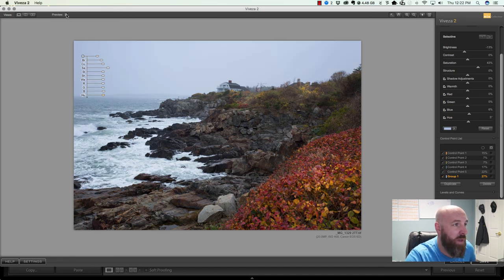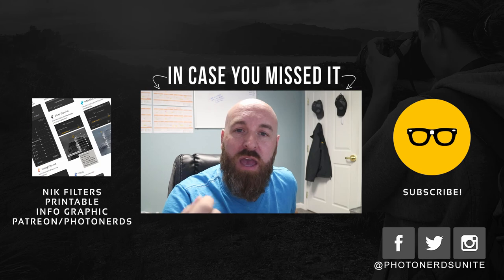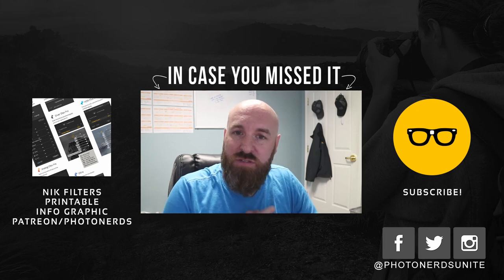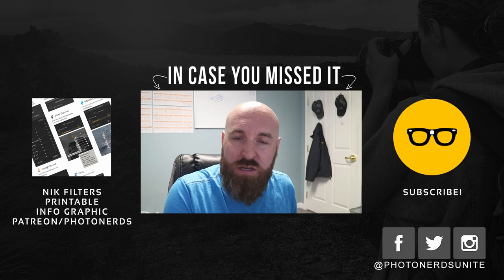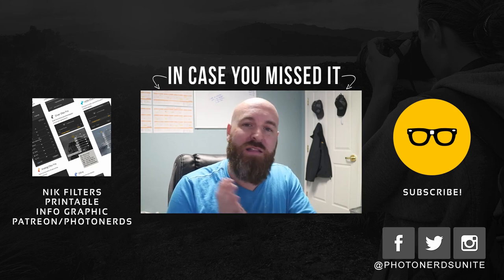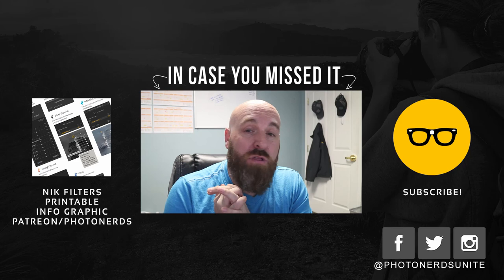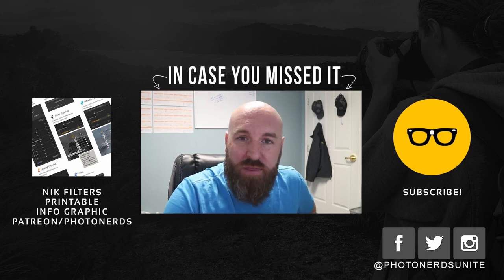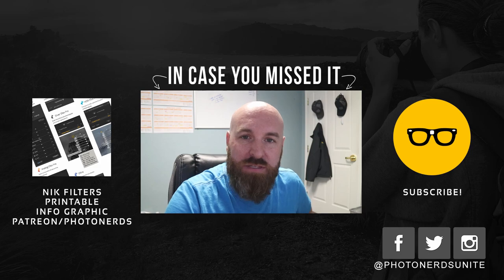Looking at a quick before and after of all adjustments — sky, rocks, water, and foliage — we've got something really fun happening. When done, hit Save and it comes back into Lightroom where you can make any remaining adjustments. Viveza's control points are really awesome and very similar to Analog Effects, with slightly different adjustment options but the same power. This keeps us out of Photoshop and in Lightroom, which many of you will appreciate. If you liked this video, give it a thumbs up and subscribe. Thanks for watching — I'm Adam, I'm out.